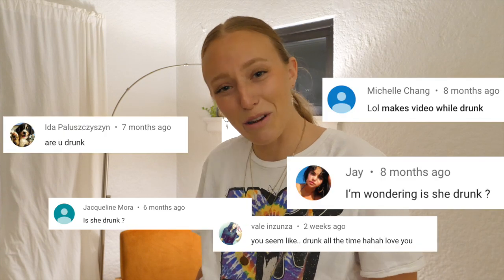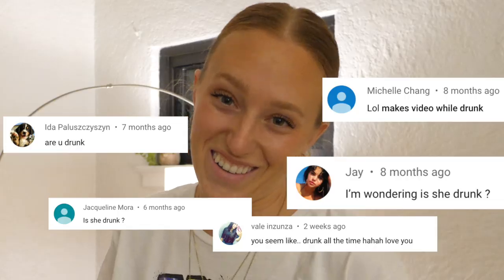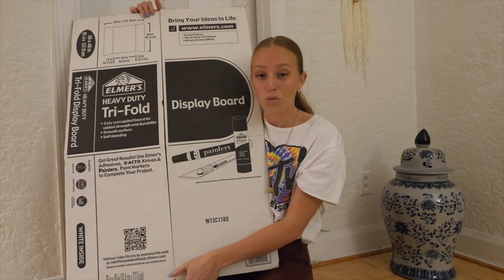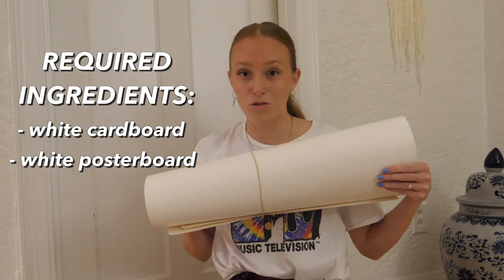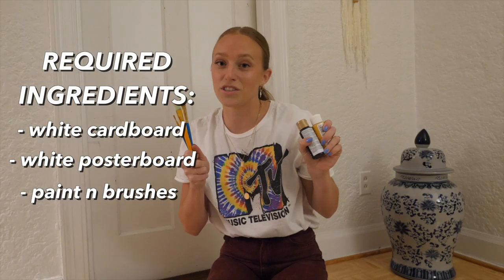People also already seem to think that I am drunk most of the time, so I figured I really couldn't go wrong. Let's get started. For this tutorial you will need white cardboard or cardboard, white poster board, paint brushes and paint, and duct tape.